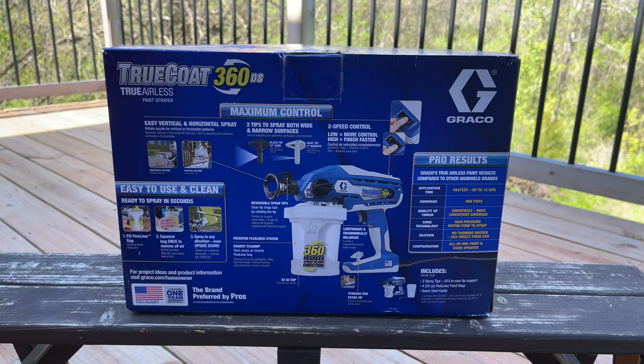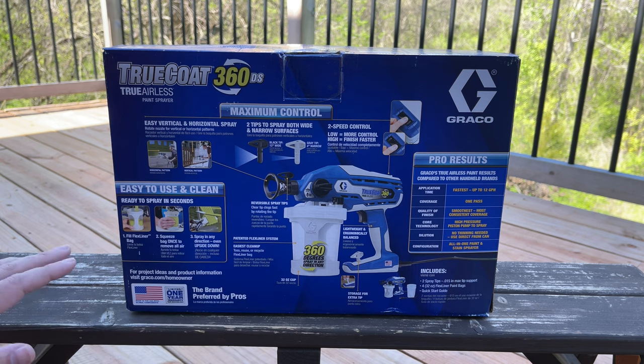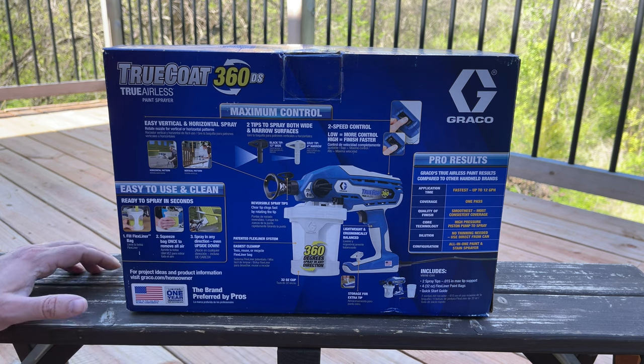As you can see over here, it says it can paint up to 12 gallons per hour. The coverage is usually one pass. They say the finish quality is the smoothest, most consistent coverage possible — that's what they say. No thinning needed, so you don't need to deal with thinning the paint. This is an all-in-one paint and stain sprayer, so you can use this to stain your deck or anything else as well — paint or stain, it's up to you.